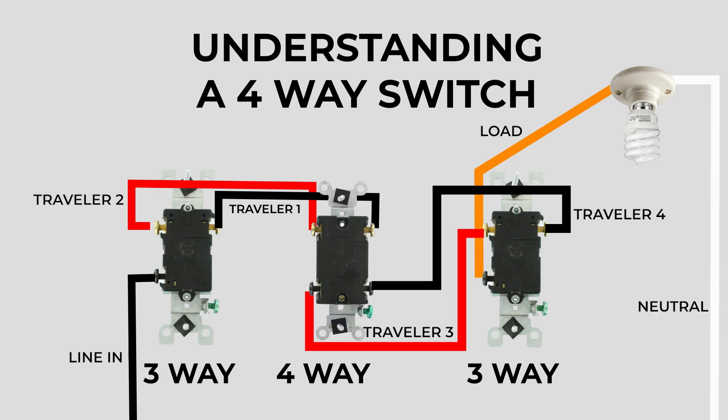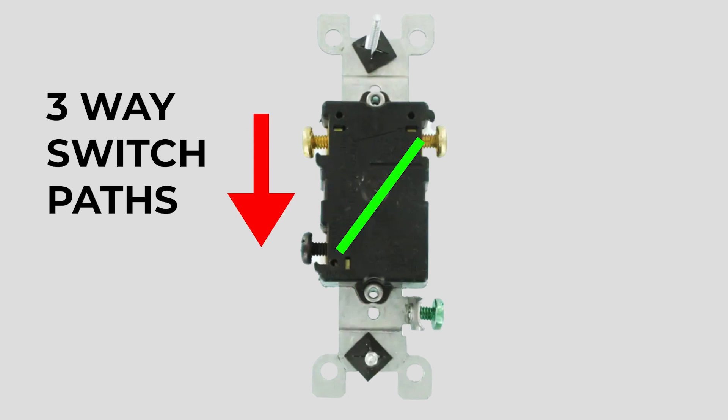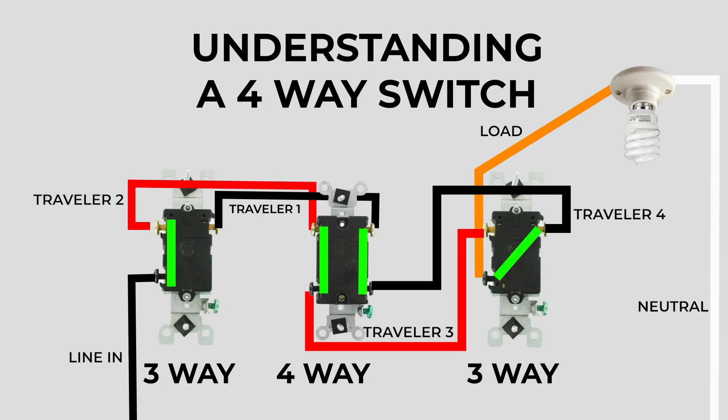I'll throw in another neutral so you can see it's a complete circuit. Now we'll bring back the green gates showing which way the terminals connect on the three-way switches. On a four-way switch, when the switch is in the up position, the terminals on the sides are connected straight across to each other. When the switch is in the down position, the paths crisscross across the switch. So, knowing how the paths work on both the three-way and four-way switches, let's take a look at it in action. In this example, our first two switches are in the up position and our last switch is in the down position — let's add current from the panel and see what happens.